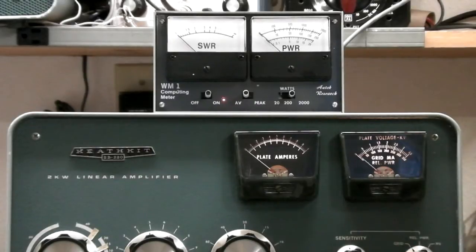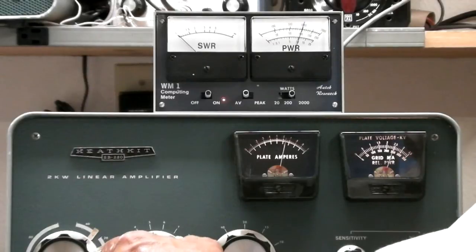Let me go to the grid. Our grid current — we shouldn't be any higher — we're right about the limit. 250 is about the limit. Let's check the load again.